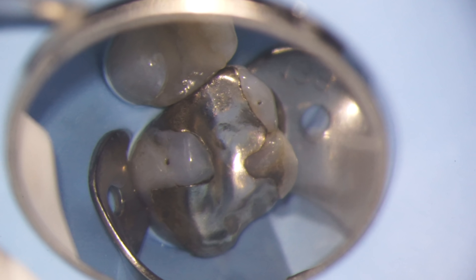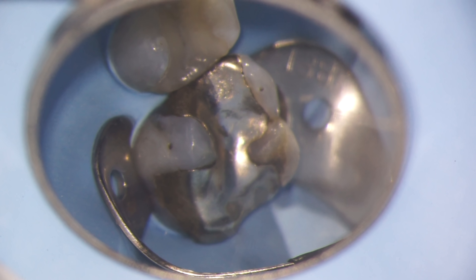When a silver filling begins to leak or there's decay underneath, we need to make sure we remove it in order to solve the problem.